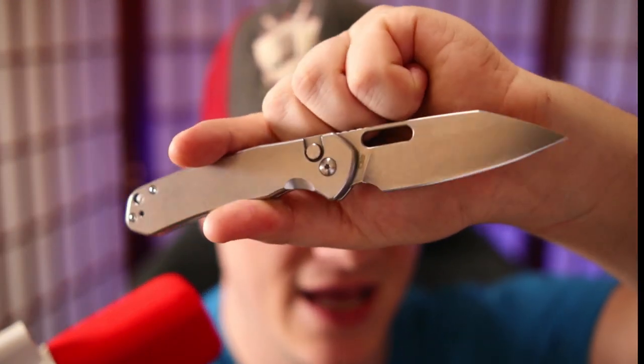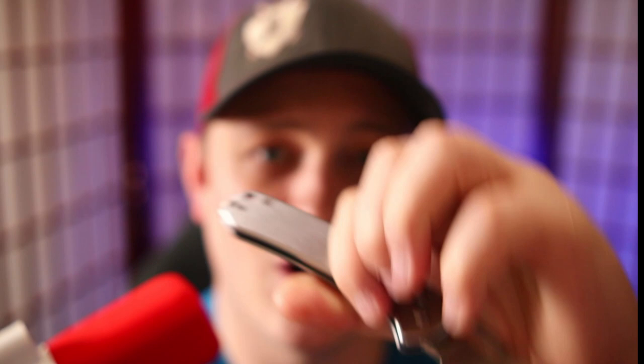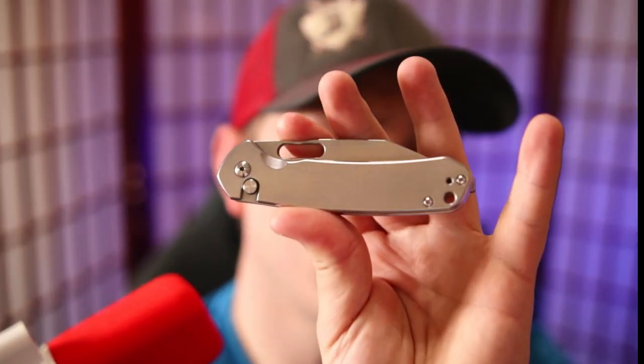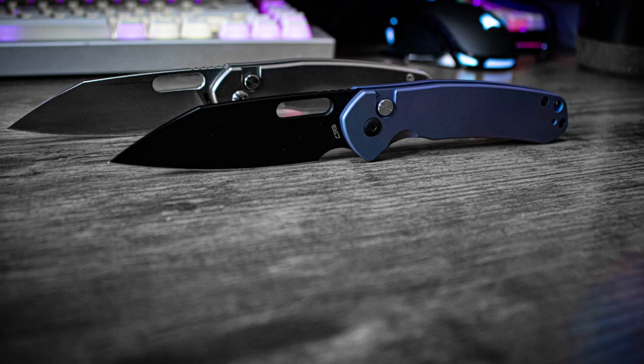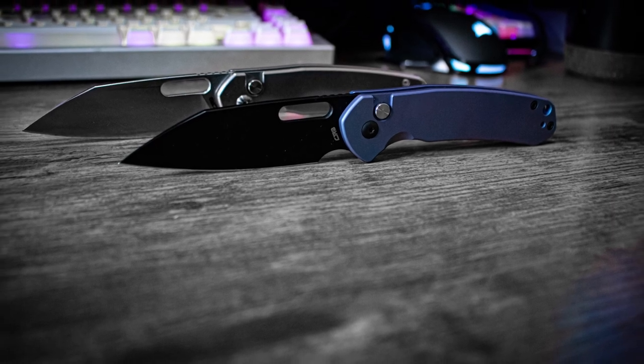Today we're going to be talking about one such knife that many many people love to pieces — this is the CJRB Pyrite. I have already reviewed this knife; if you're looking for a regular review on the steel Pyrite I'll link it up in the corner. But today we're talking about something pretty cool: CJRB reached out to me and said, 'Hey, have you heard about our Perfect Pyrite project on Kickstarter?'